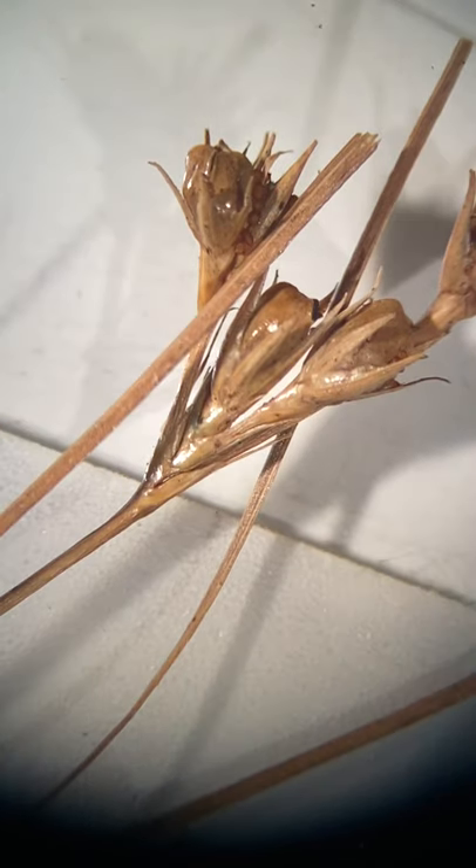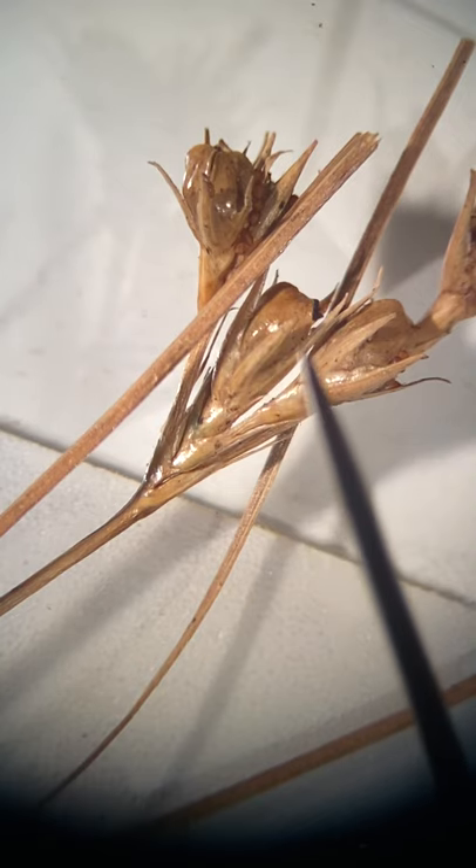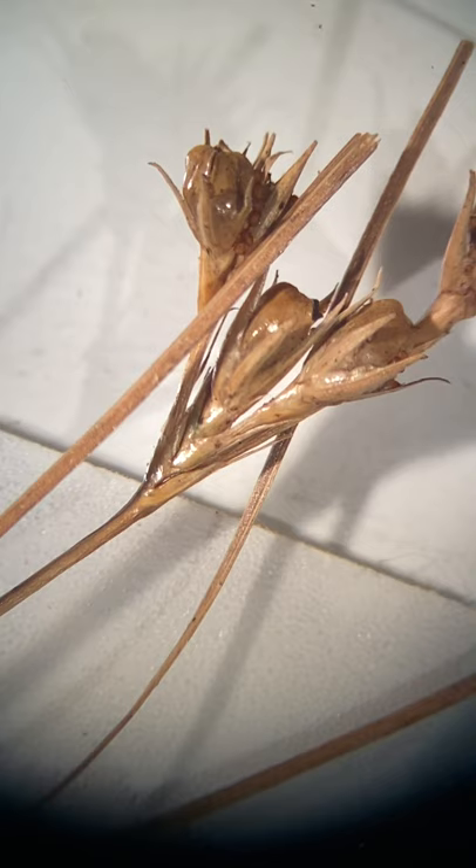So we're looking at Juncus here, and Juncus is simple because there are six sepals. One, two, three — and then there'd be another three on the other side. So those are the sepals.